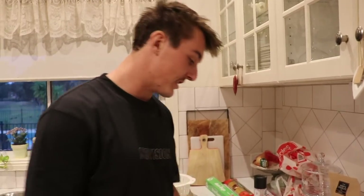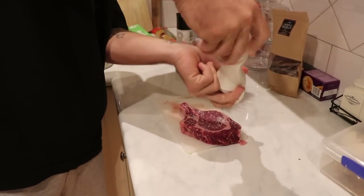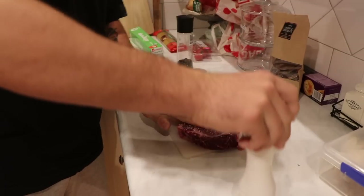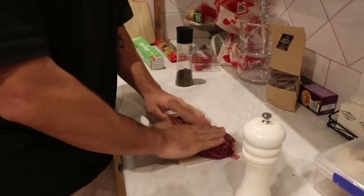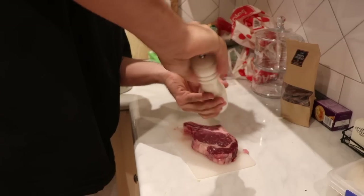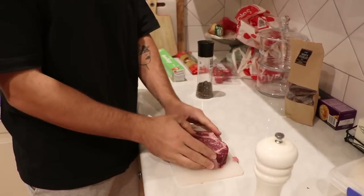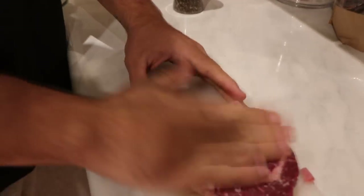Throw your paper towel out. Now what you want to do is salt it up a little bit — get a bit of seasoning on it. Look at that, nice and salty. Give it a little pat in. That'll help give it a nice crispy outside too. Look at that. Delicious — get a close up on that.